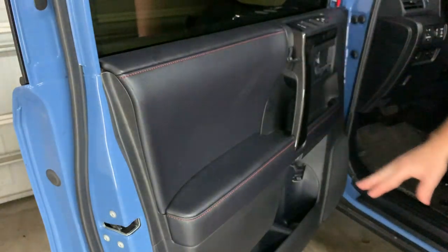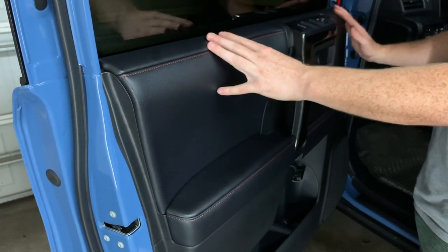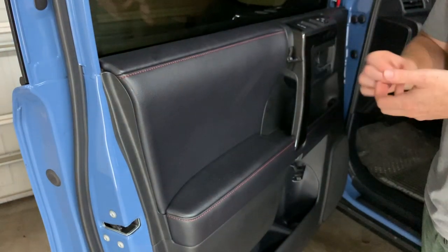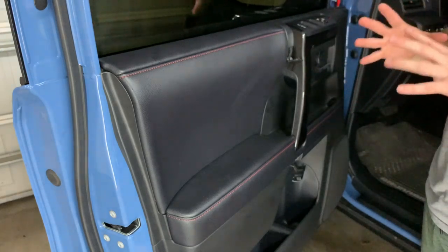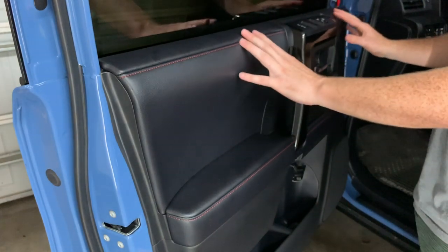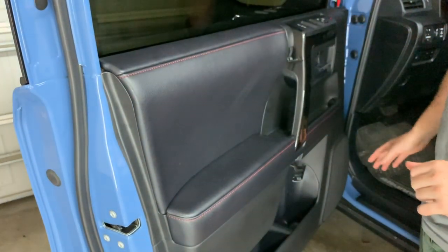After that, just put in the three screws and you're done. It is a pain in the butt — be very patient with it. Have something nearby to vent frustration but don't break any of your stuff. Just be patient with it and it should just snap into place.